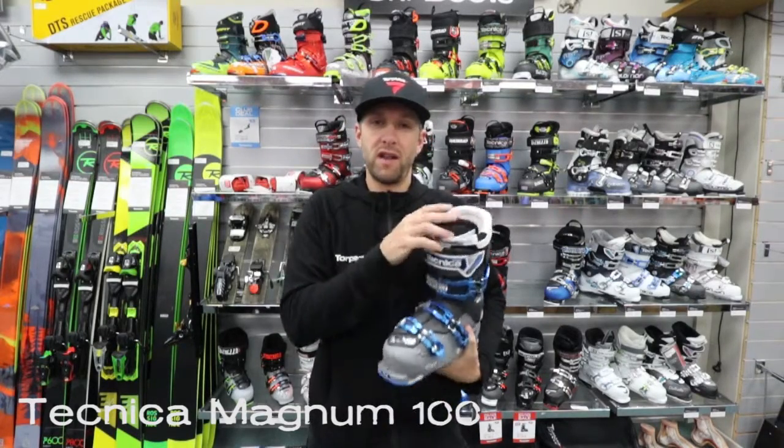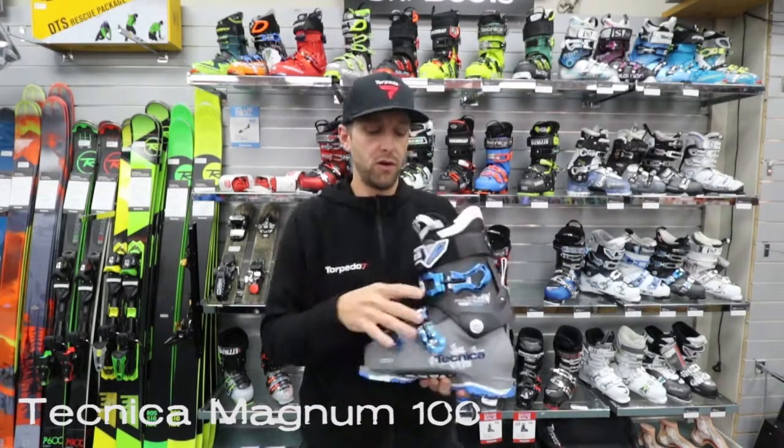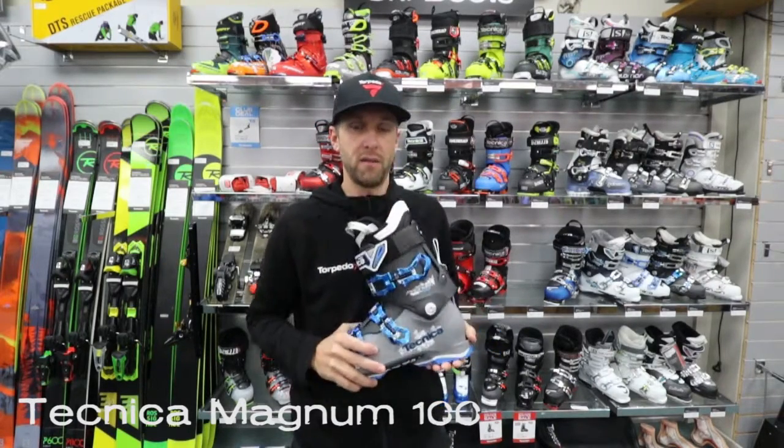It also has an ultra fit liner which has a bit of custom molding in it, so we can heat this up and get it to be good around your foot. Like I say, still a good fully featured all-mountain boot pretty much designed to ski anywhere. It's the Technica Magnum 100.